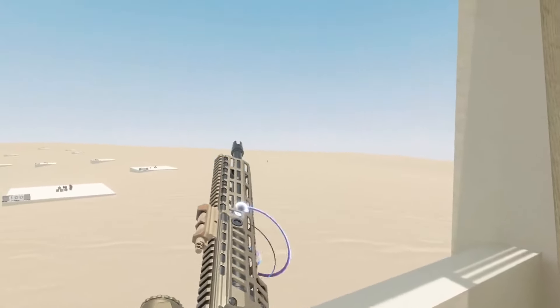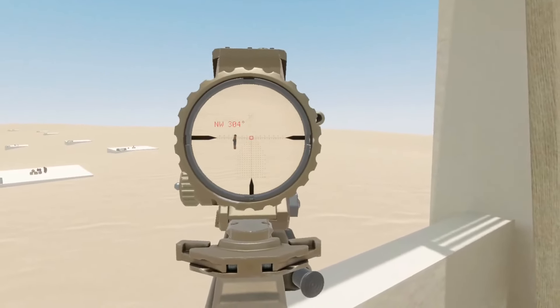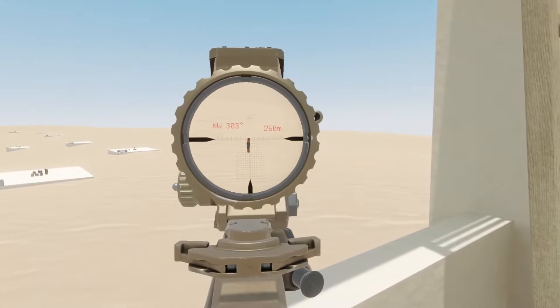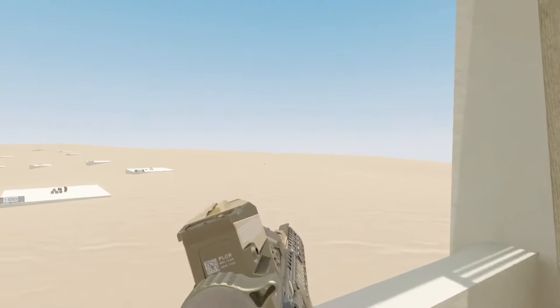Let's go ahead and take some shots with this brand new prototype XM7 steel mag from SIG. It's loaded up with the .277 Fury Hybrid — that high pressure military ammo. We'll zoom in on that volunteer over there and see if we can get a nice first shot hit. Easy money.